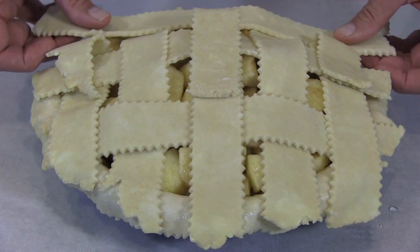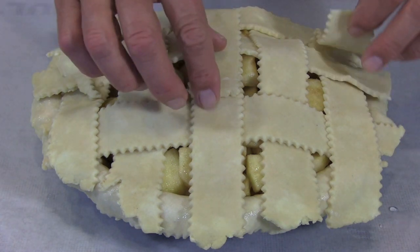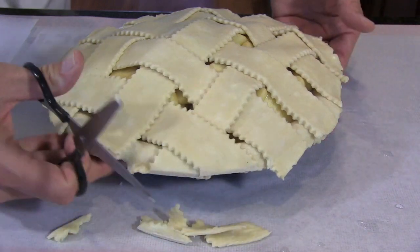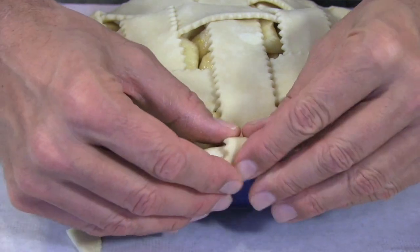When all of your strips are in place, trim off the excess dough from the ends of the strips, leaving them about even with your overhanging dough. Then work your way around the pie, pinching the strips and overhang together, and then sculpt the edge into a nice finished edge.